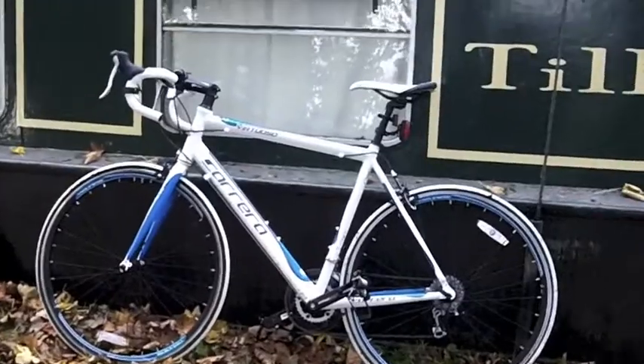Hello there folks, I'm Dan Brown. It's a very chilly morning down here on the cut. I think the cold has got to me because this is about the seventh time I've done this introduction, literally. So, without further ado, forgive my early morning voice as I give you a quick look at the Carrera Virtuoso road bike.